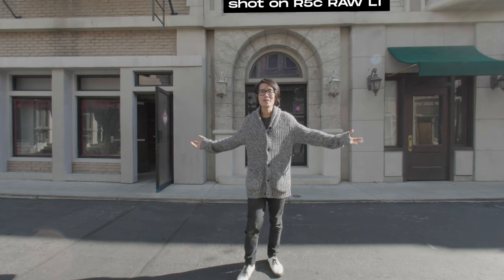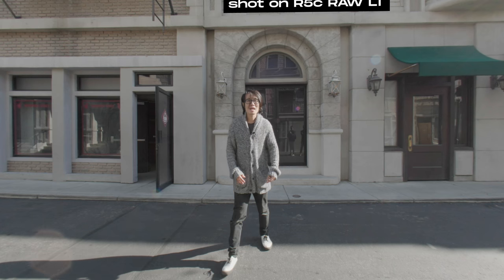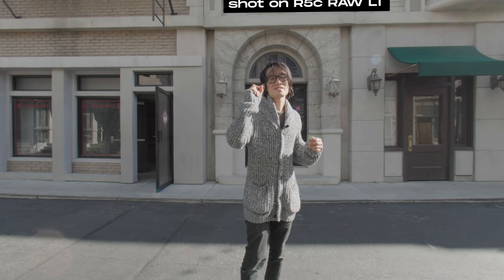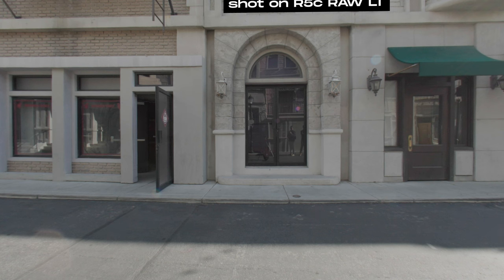Hey, what's up everybody! Welcome to the fake New York City. If you look around, you can see the entire backdrop is a fake movie wall — we are in MBS Studio. Streaming right now is the Canon EOS R5C. We're shooting some stunning real-world footage at 8K 60 frames per second, Canon RAW LT in C-Log3 Cinema Gamut, converted into Rec. 709.